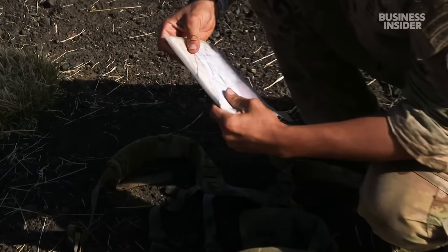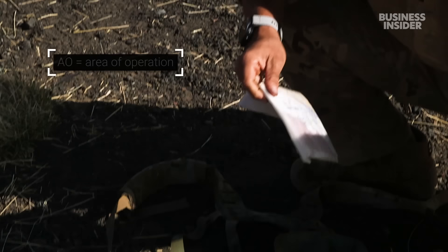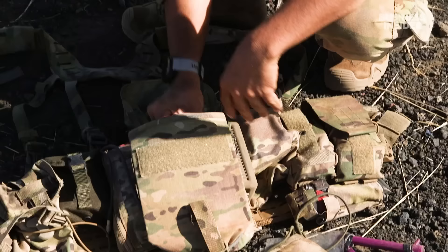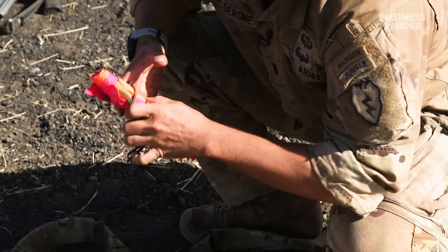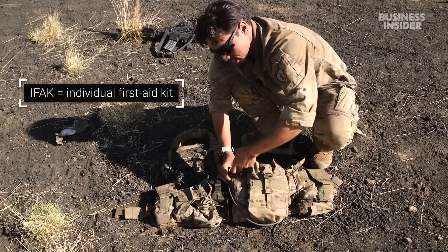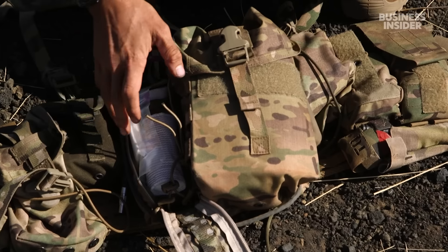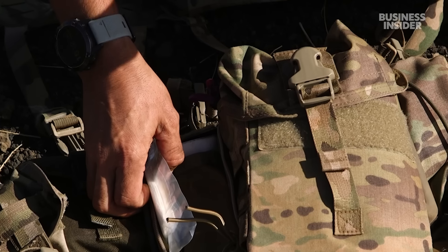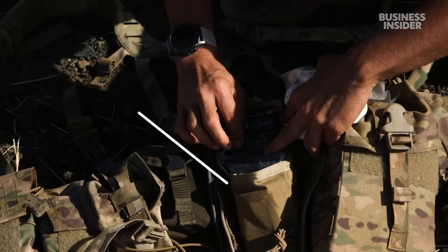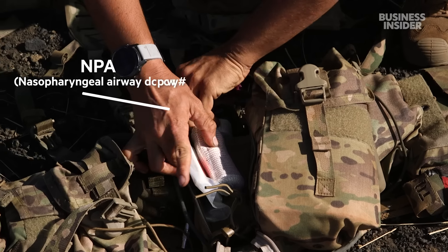I have my map — nothing fancy, I usually just put it in a Ziploc bag. This map is just our current AO that we're operating in. Then I've got face paint, because you need face paint. VS-17 signaling panel. That's basically everything in my sustainment pouch. Moving over, I have my IFAC — it's a rip-open top. Inside I've got gauze, bandages, tape, chest seals, combat gauze, Israeli pressure bandage, and some NPAs.